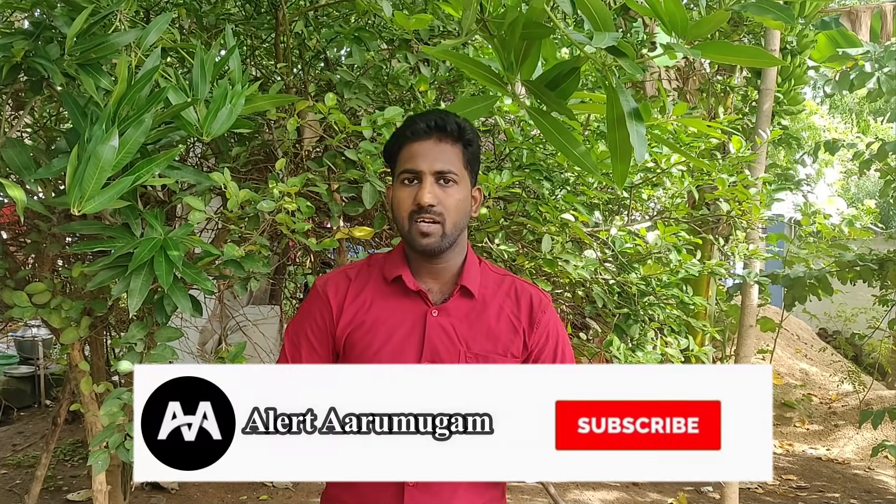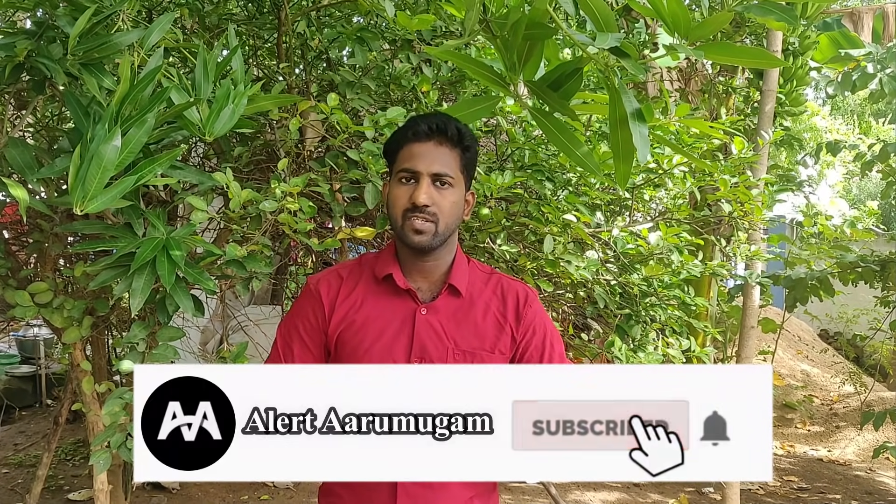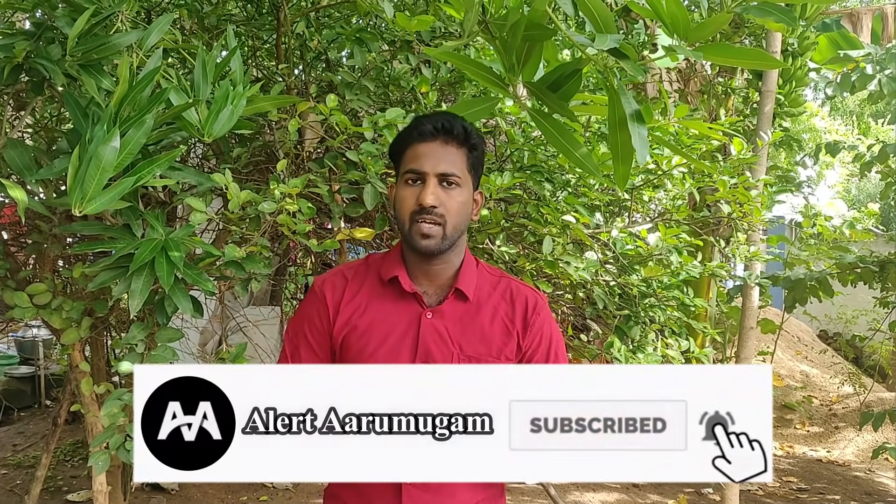If you have a KTM bike, you can get a warranty for 2 years. If you have roadside assistance, you can get a plan. Subscribe to our channel. Thank you.